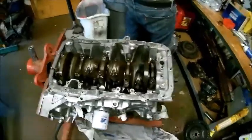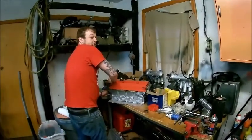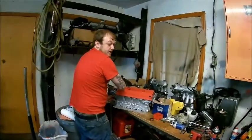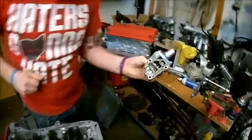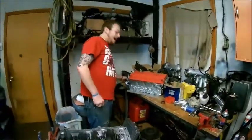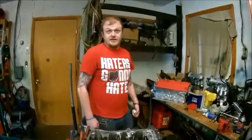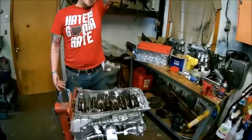He said the previous owner's bottom end let loose and the guy put the head on this block without having it hot tanked or anything. He ran it — supposedly this dude in Tennessee had one of the fastest all-motor hatches out there. The kid blew up his B16, grabbed this motor, put the head on it, then blew the trans. He went K-series and sold it to some dude in Kentucky who never ran it because there was no E85 within 100 miles. Eventually I came and got it — he wanted 800 bucks but I gave him wheels plus 300 and he said deal, come get it.